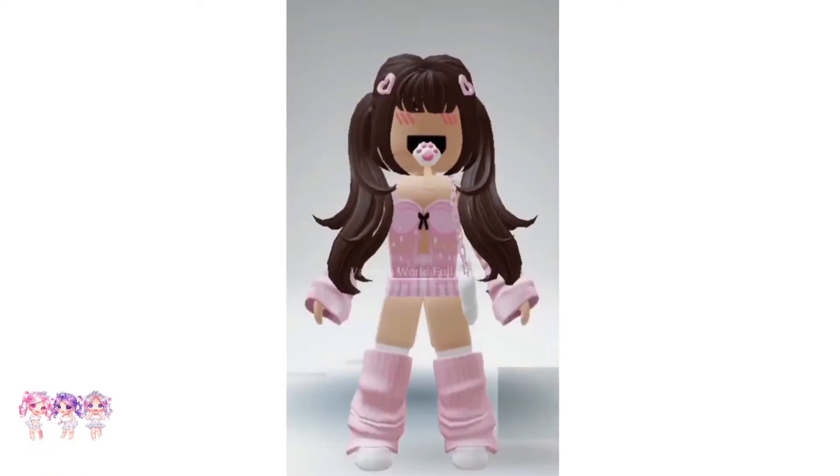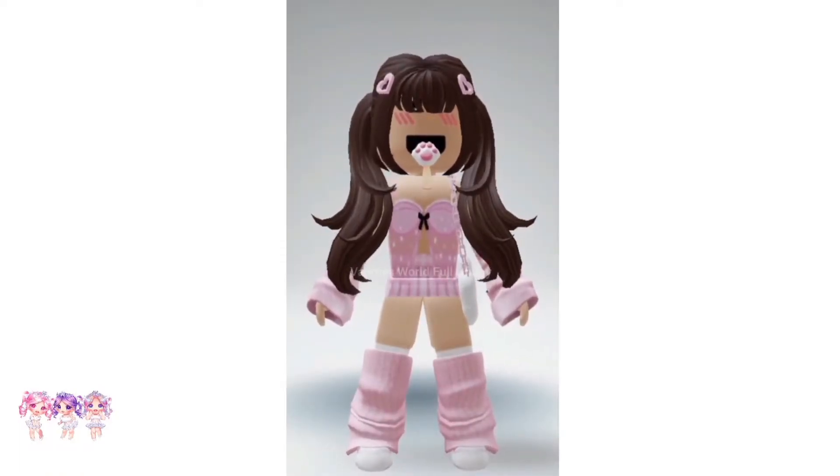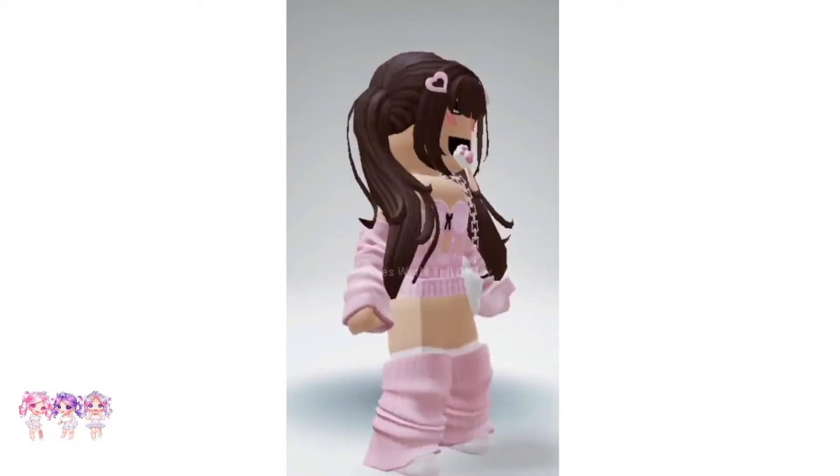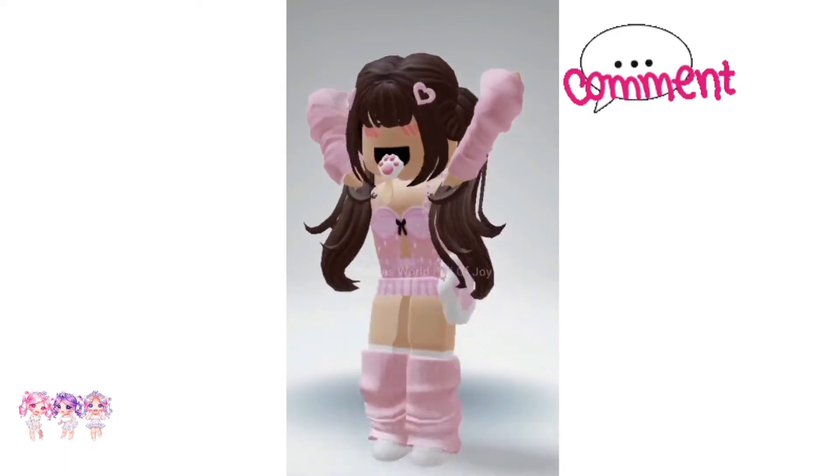Now let's go to Faces, scroll down, and click on the I Love New Scyping face. There we go — here's the finished look! I love it. I also made an outfit with it which looks so cute. Comment below what you think of this cute face hack.